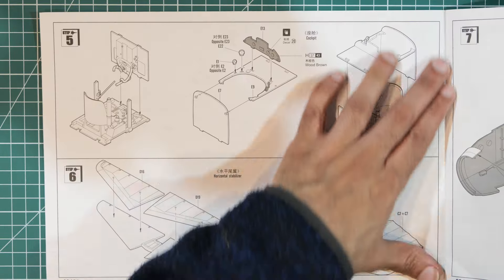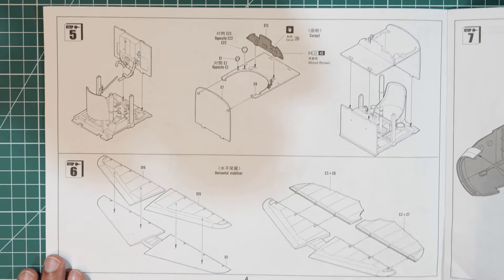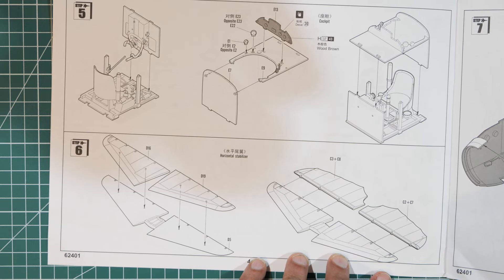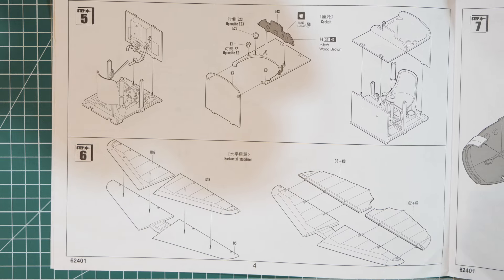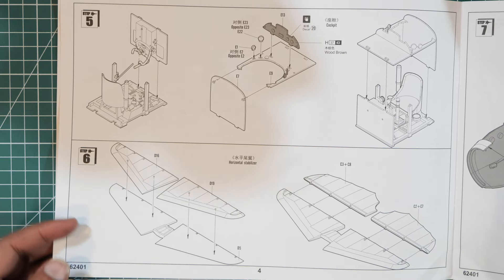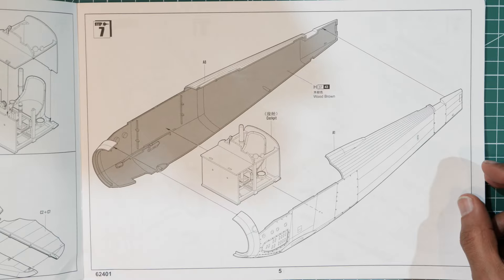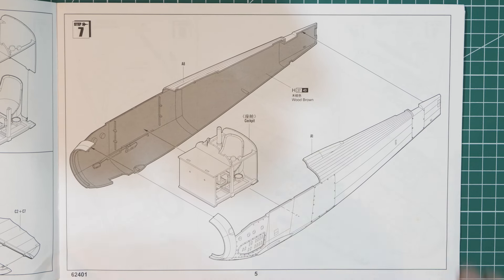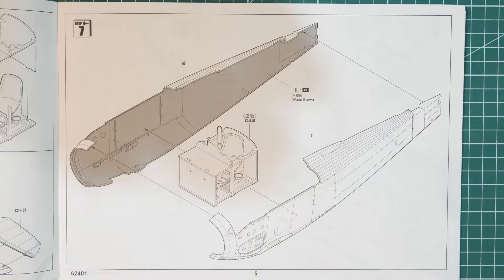Page four completes the cockpit, then you go straight to the tail fins and horizontal stabilizer — a six-part assembly. After that you place the whole cockpit into the fuselage. There's nothing else inside the fuselage.